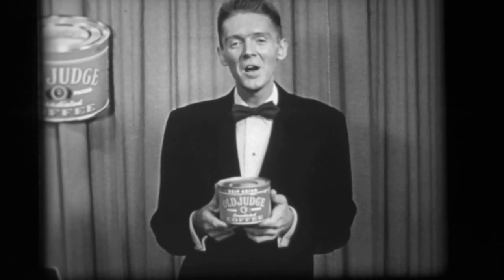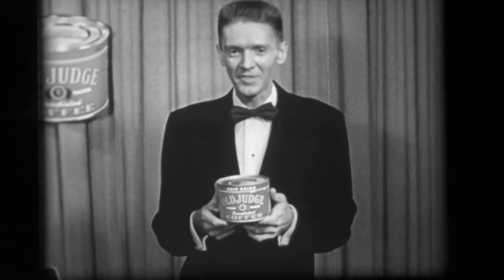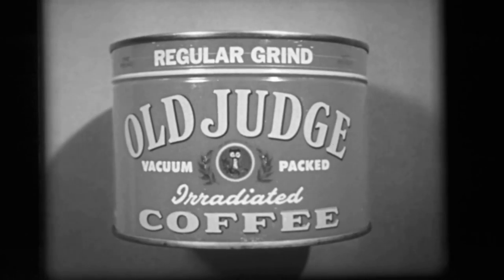And still retain its distinctive Old Judge flavor. Brew it the way you like it — no matter how you brew it, no matter how strong you make it, Old Judge is the economical coffee. For good coffee, don't try magic, try quality. Enjoy Old Judge Coffee.